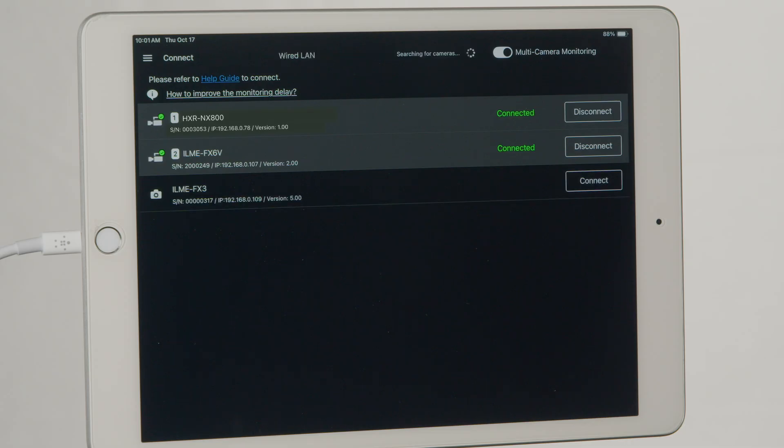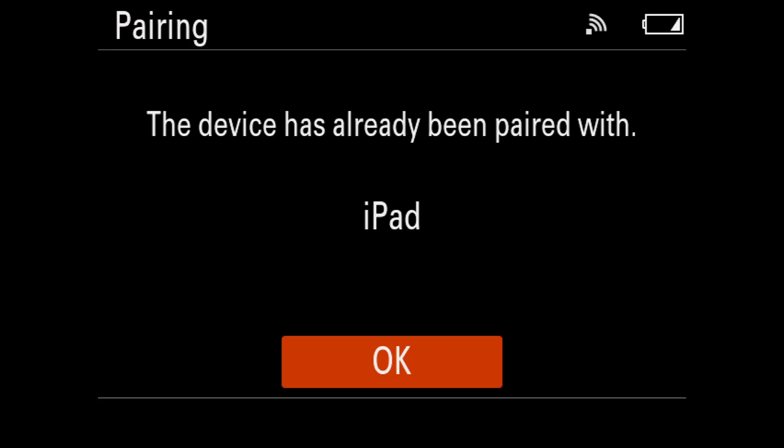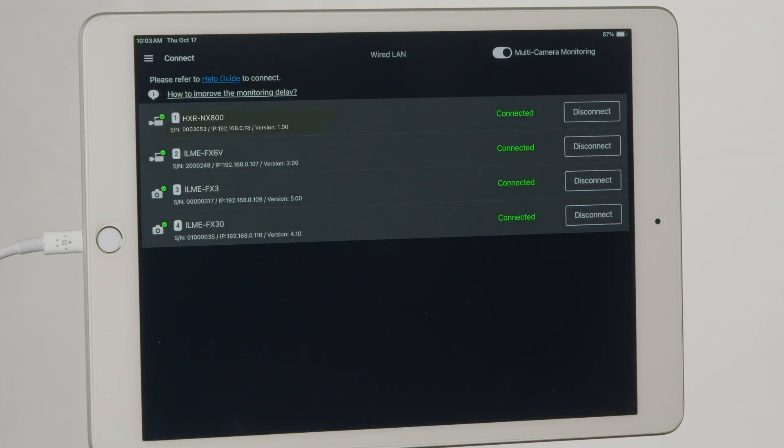Then click Pairing. On your iPad, click the Connect button again. On your camera screen, the name of your device will appear. And that's it — you can now control all four cameras at once.